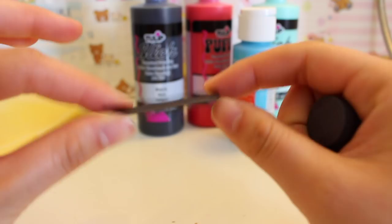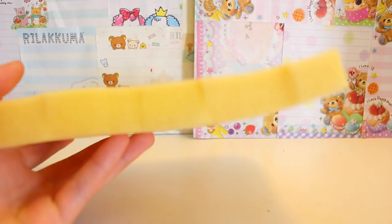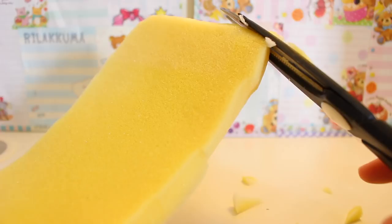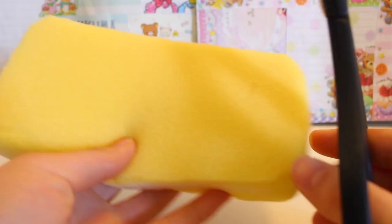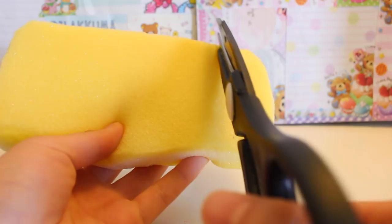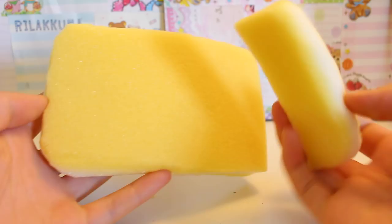My foam is a little bit on the thin side but I'm just gonna use it anyway. First, you want to cut your foam into a rectangle and curve all four corners. After you've curved all four corners, you're gonna cut off about an inch for the controllers. The length of my sponge is about six inches, so you can choose however much you want to cut off. Then grab the piece you just cut, match it along the other side, and cut that too.